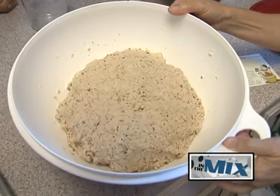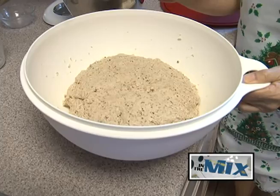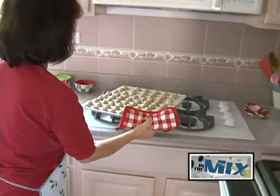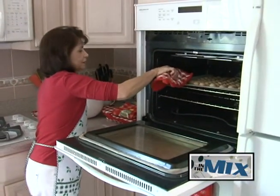It looks like this. Yes, and you could start baking it. Right. You kind of let it sit at room temperature and bake it at 325. So you have to do a lot of rolling, as you can see, so it's pretty time consuming.